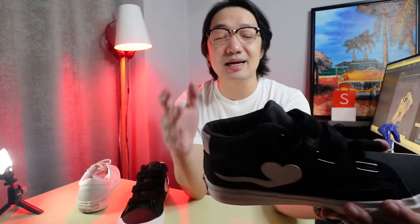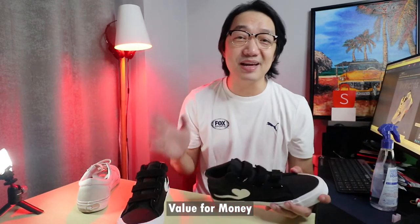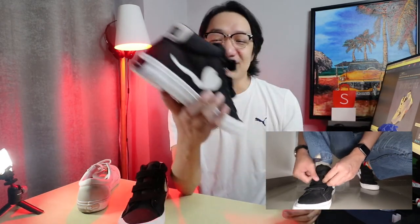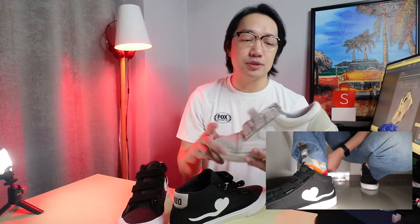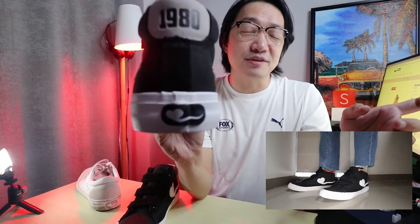Lahat naman tayo dumaan sa World Balance — staple na to when we were young. Talagang quality and known for really nice shoes ang World Balance way back, even when I was in elementary and high school — I even had World Balance shoes for track and field. It really takes me back. That's why I support local brands, and there's a big nostalgia factor for me. You'd be surprised how comfortable these World Balance shoes are.